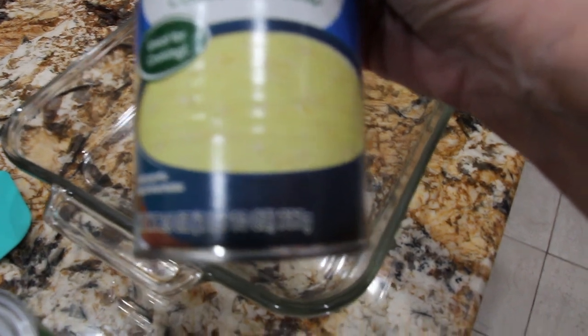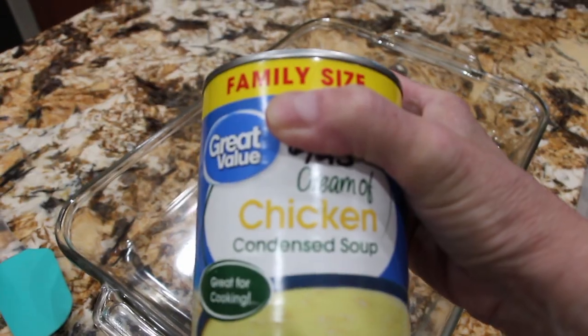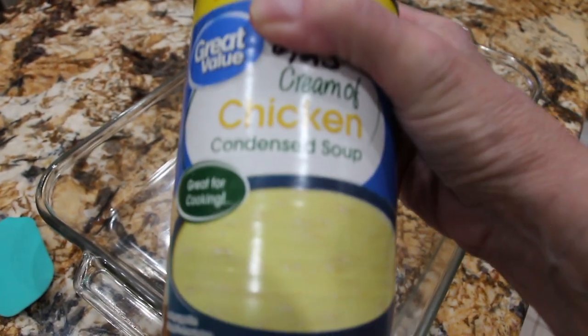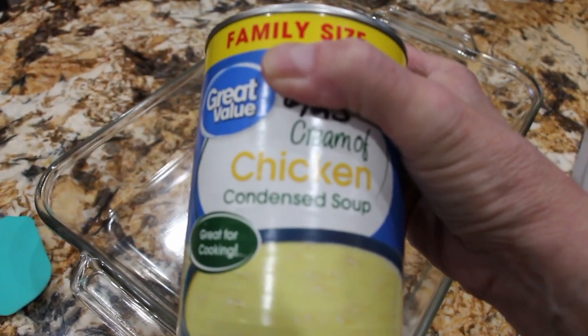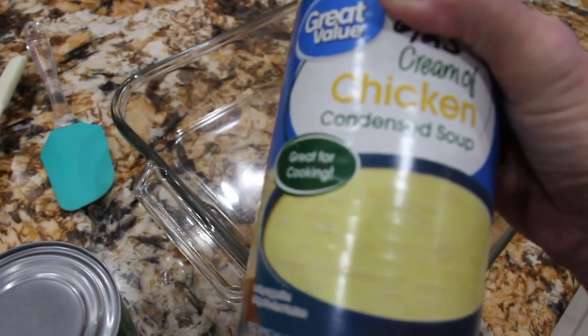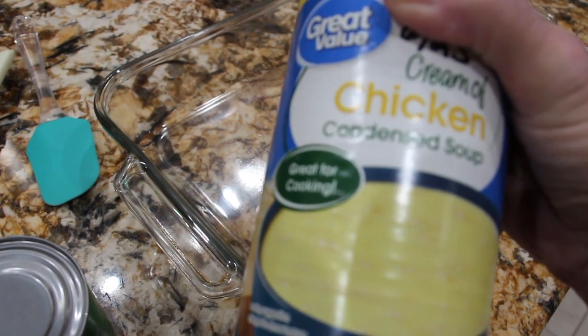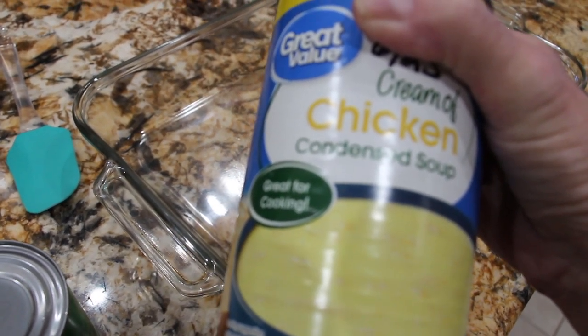I have one 26-ounce can of cream of chicken. I'll put that in a pan and then mix it with a half a can of milk. So everything is kind of pre-cooked. Then I'll place it in my 350 degree oven for about 20 to 30 minutes or until the biscuits are nice and golden brown.